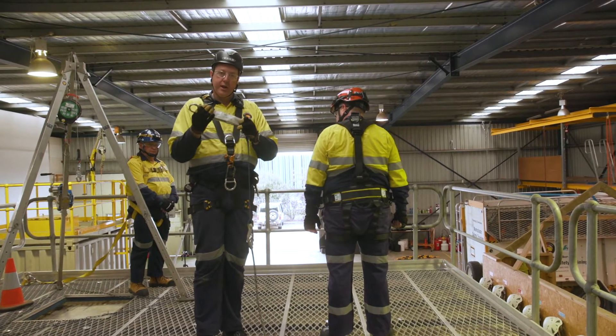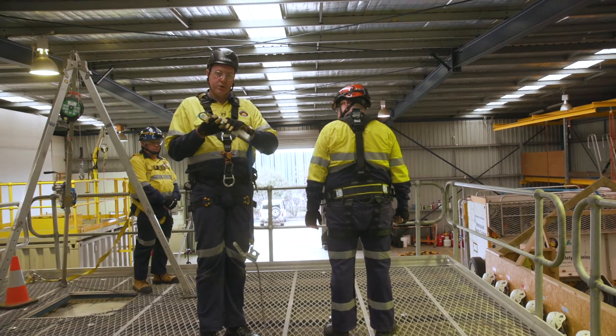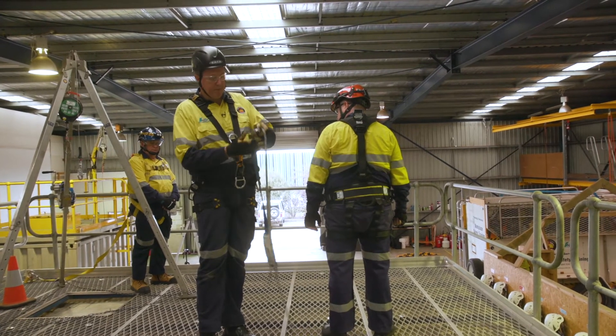On our fall restraint line, we're going to check our shock pack, our device, make sure everything's working, make sure it's not greater than 10 years old. The shock pack is all in order — do an inspection on our rope and check the operation of the rope grab device.